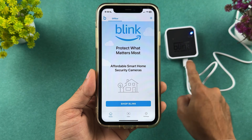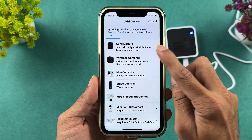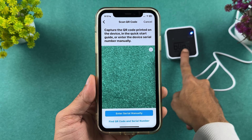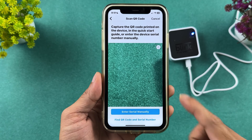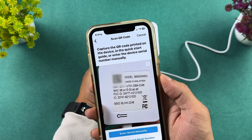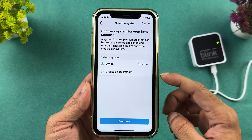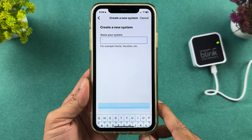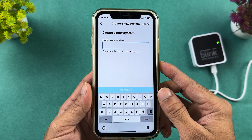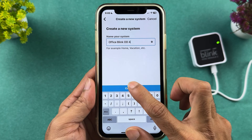To add the sync module, tap on the plus icon and select the sync module option. It will ask you to scan the QR code printed on the backside of the sync module. Once you scan the QR, it takes you to the next screen where you have to select 'Create a new system' and then continue. Name your system whatever you want, then select continue.